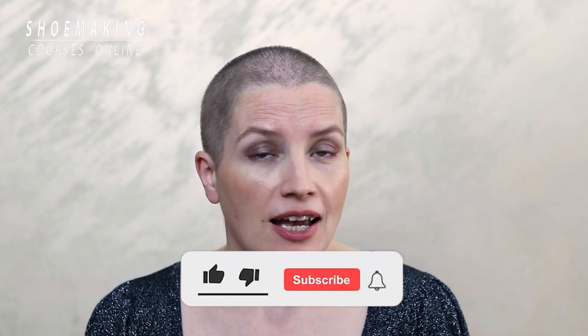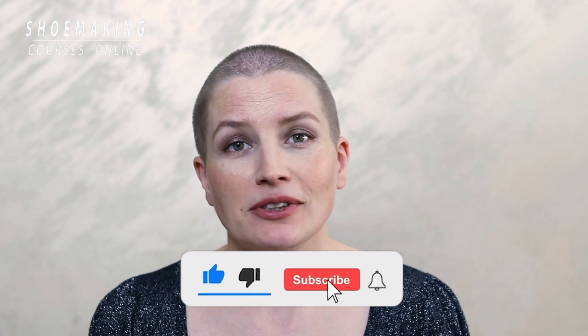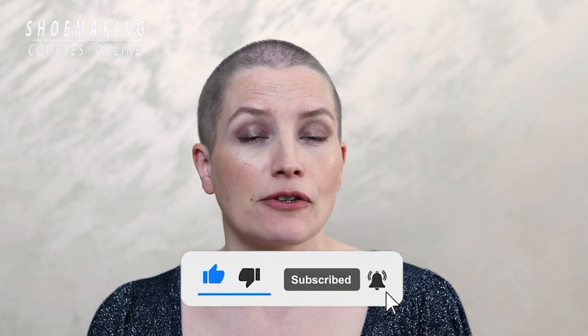This is the result you will have after you reinforce your fabric — you will not see any spots of the glue, and also it will be reinforced, so your fabric will be more dense. That means you can use it in making your shoes. If you have any questions, please comment below this video. Don't forget to subscribe to the channel and click the bell button to be notified when my new video comes out. Thank you and see you next time!